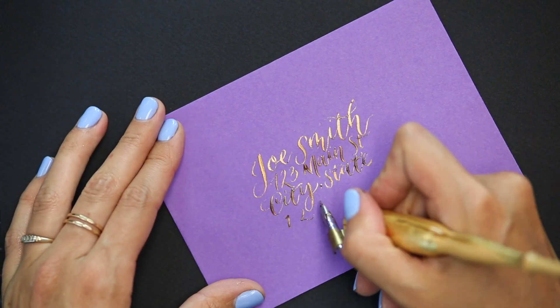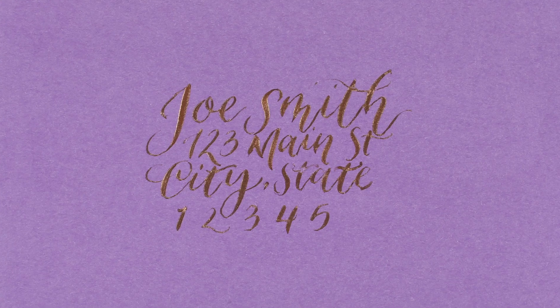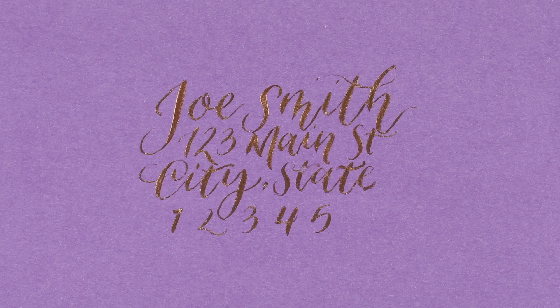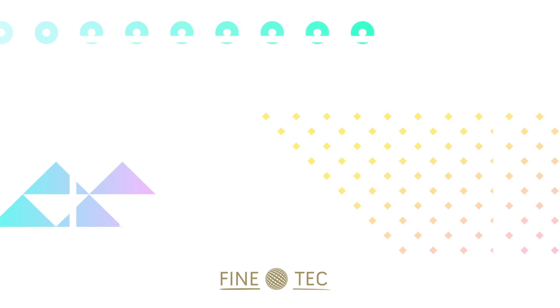It's super simple. Once you address it, you can see the transition in the light strokes and the full pressure, and how much pigment is in there — it will just sparkle as soon as that dries. I am Peggy Dean and this is Fine Tec, and we will see you next time.